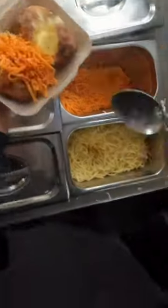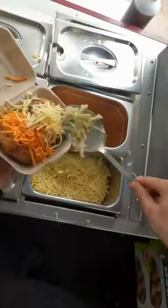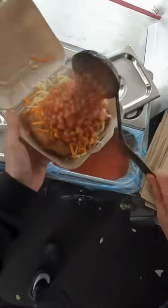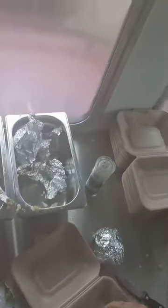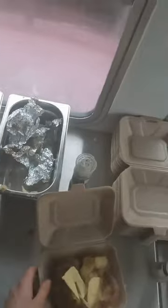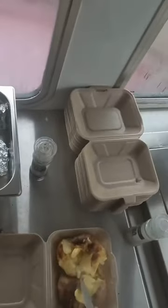Those spuds crispy? Cheese and beans - safe option that, innit. Right, so cheese chili. Salt and butter? Garlic butter or normal butter? Normal butter. Cheese chili.